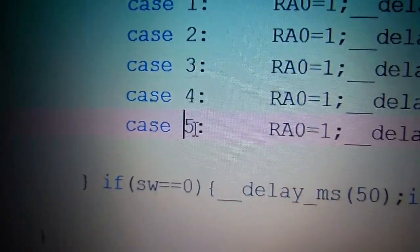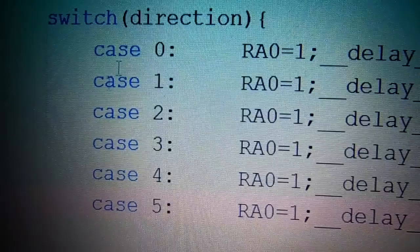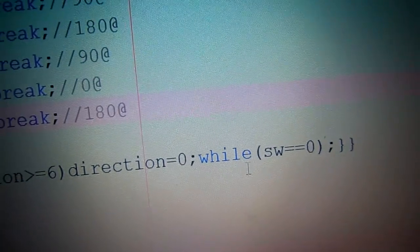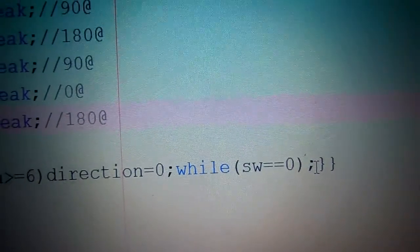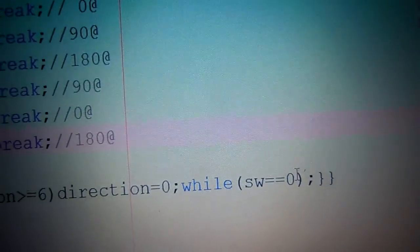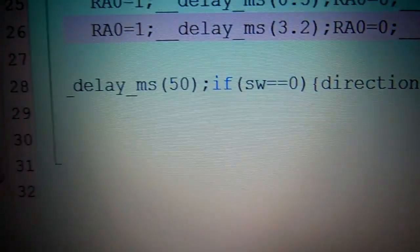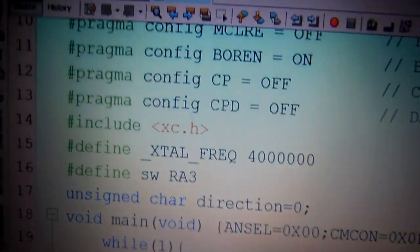After reaching case 5, if direction increments to 6, it resets back to zero, creating a loop through all positions. Then a while loop waits as long as the switch is still pressed — nothing happens until the button is released, then the position changes. These are the simple C codes written in MPLAB XID using the XC8 compiler.